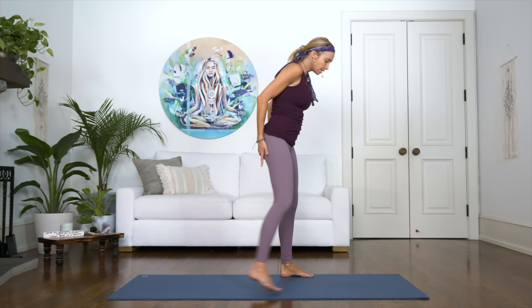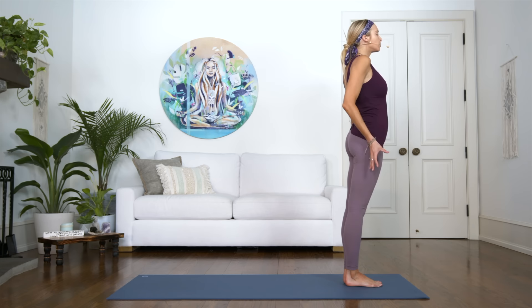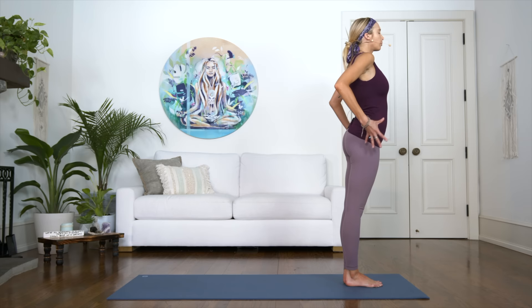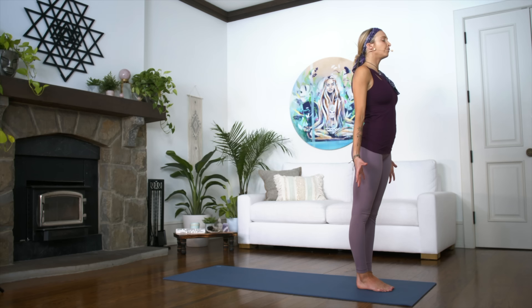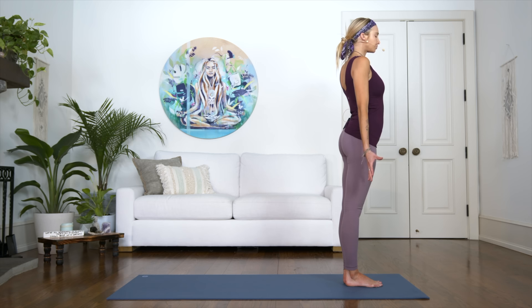Let's begin today standing at the very top of your mat. Bring your feet together. We're going to take a mountain pose — a beautiful way to re-energize ourselves and find that grounding, find that strength, connecting to the roots through the body to our feet. Open the palms of your hands and close the eyes. Take a couple of deep breaths here. Before we begin to move and flow, let's connect to our intention, what brought us here today on the mat. Connect to our energy within, feeling this energy moving through the feet into the earth and upward towards the crown of our head — feeling this wonderful balance within us.